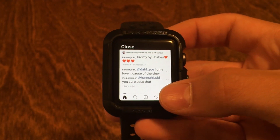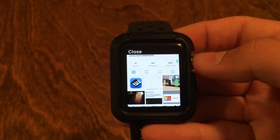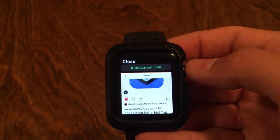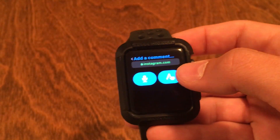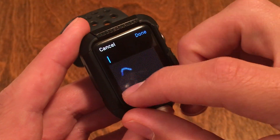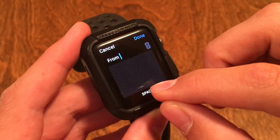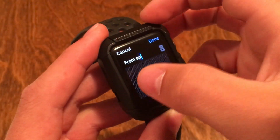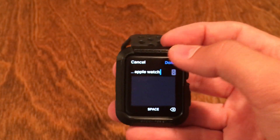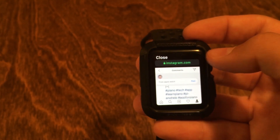Just to prove to you guys that this really is working, I'm gonna go over to my account and I'm gonna post a comment on this recent post. I'm going to add a comment and you can do it with both the scribble and with the voice — I'm gonna do the scribble real quick: 'Apple Watch'. You all can go over to Instagram and see this comment should be right here on the bottom.